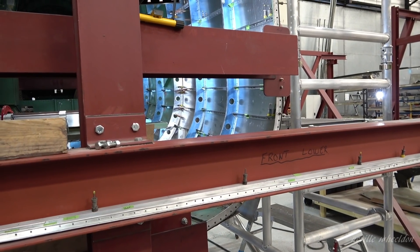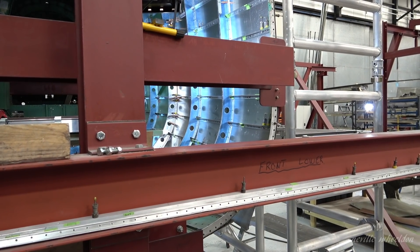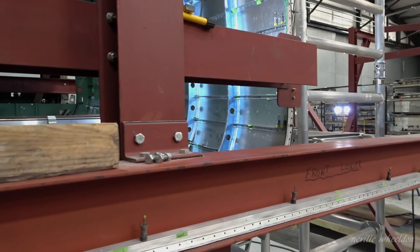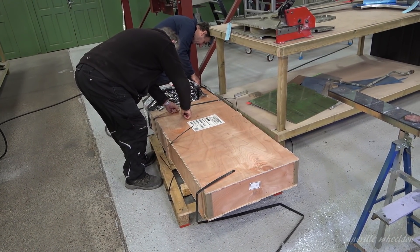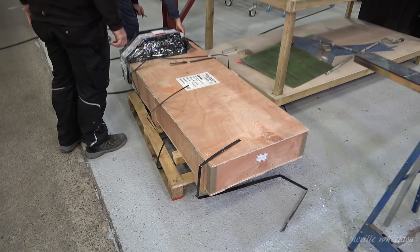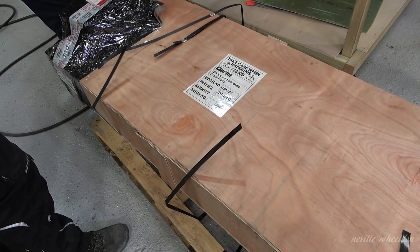And the final bit will be to build the bottom structure, which is another quite complex job. This is the new 20-ton press, arrived on March the 22nd. This will allow John and Keith to press out the studs at the inboard end of the spars.